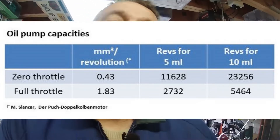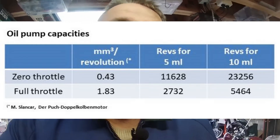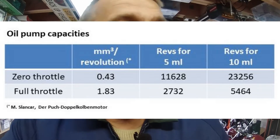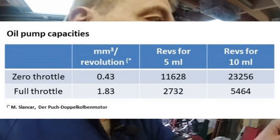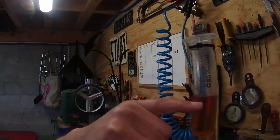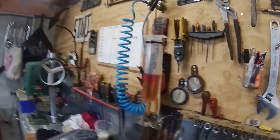All 11 oil pumps I checked were all very similar — all within the margin of error of me reading the actual level on the syringe, which is obviously not 100% accurate. They were all roughly within about 10% of the Slank car values, usually just a little bit higher, but the results were consistent. So they all worked.